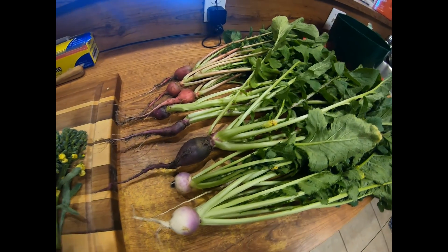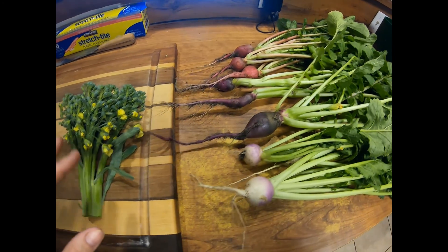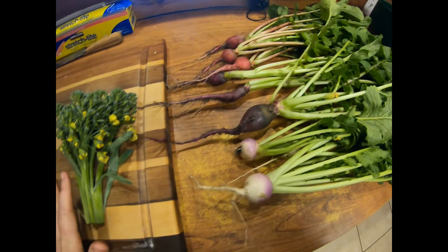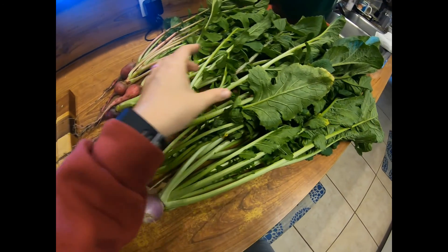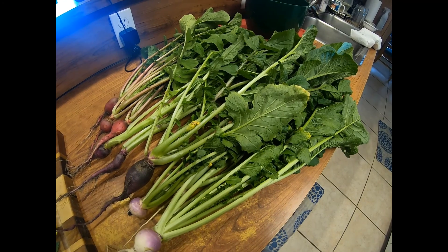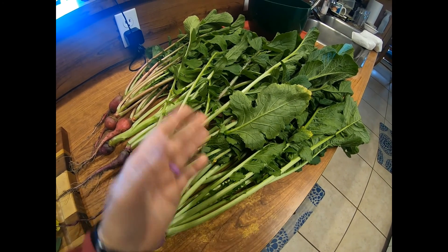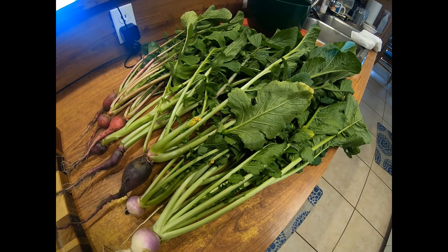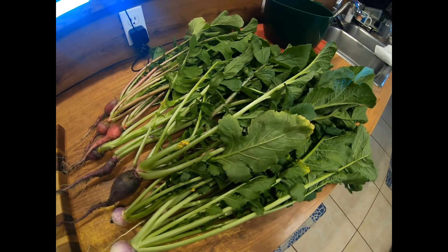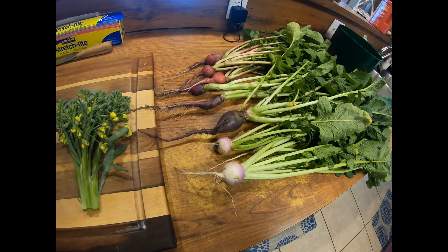I'm going to chop off the ends of these root vegetables, the broccoli, and the potatoes and roast them all in the oven. Then I'll sauté these greens with some bacon grease, garlic, and salt — that would be delicious. They'll cook down to almost nothing, just like spinach does, so it looks like a lot but it will cook down and we'll probably eat it all tonight. My husband's going to cook some hamburgers on the grill to go with this lovely garden harvest.